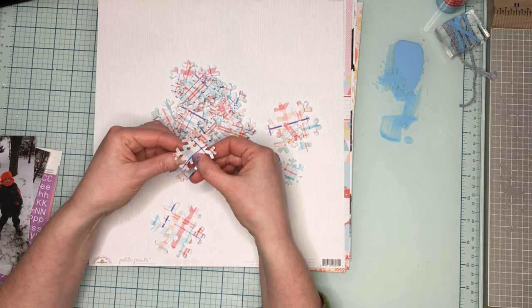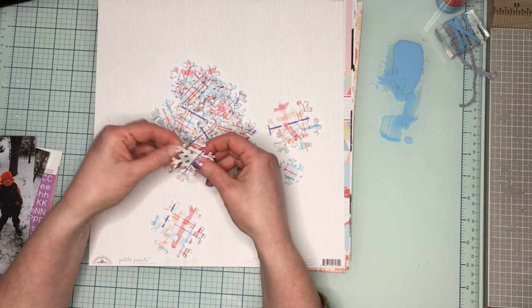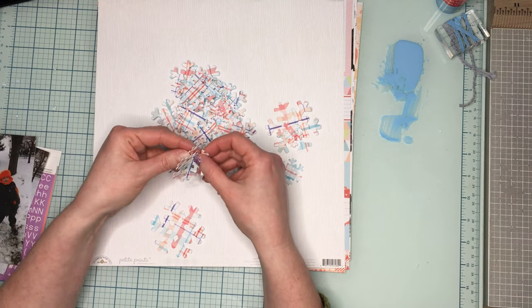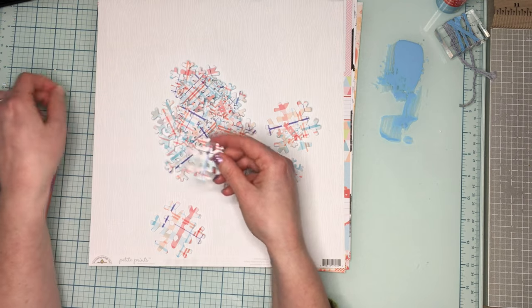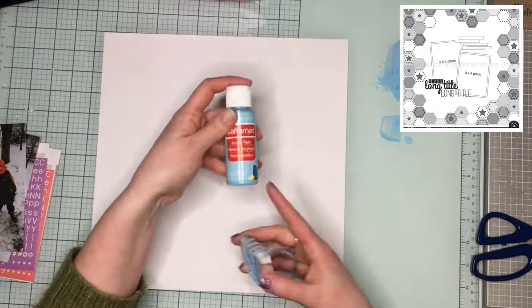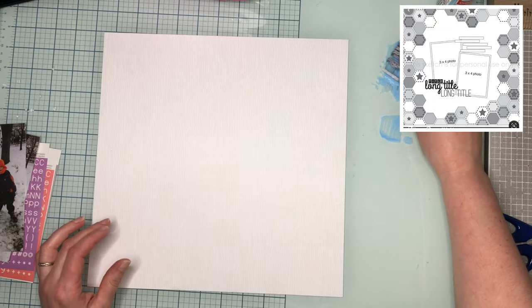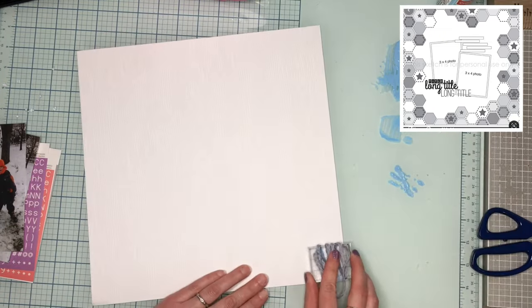Make sure you go check out Redefine Creative — I will leave a link down below. I'll also leave a link to the Facebook page so you can go see Christina do her live videos every day. Alright, we've got some things to do so let's get started.